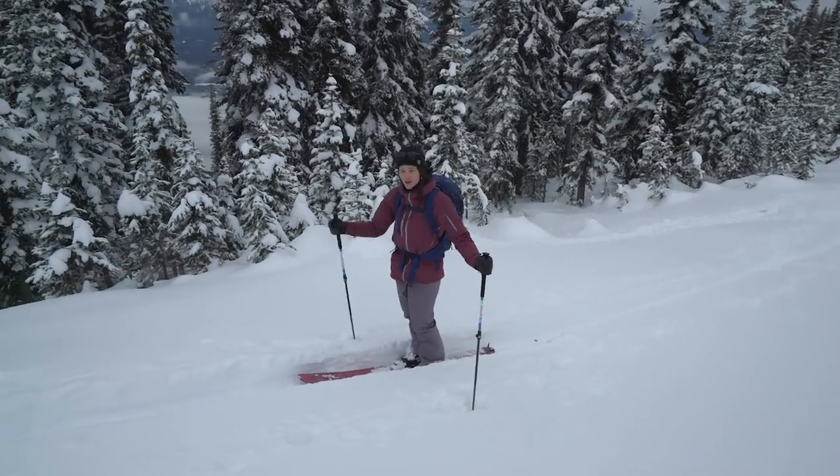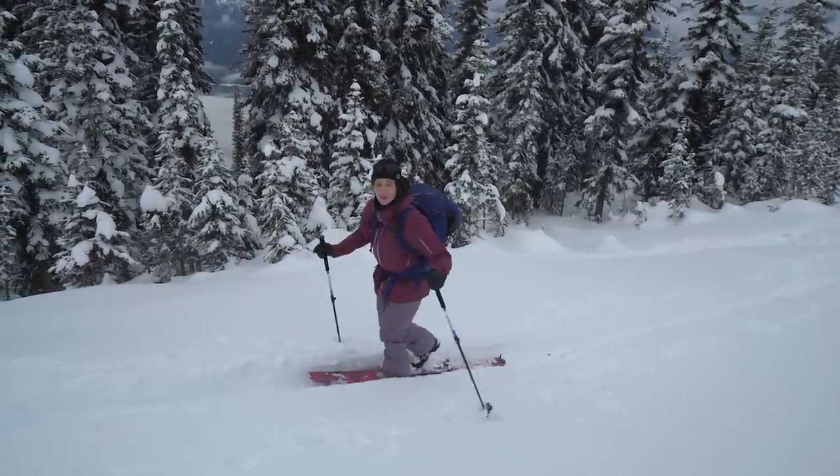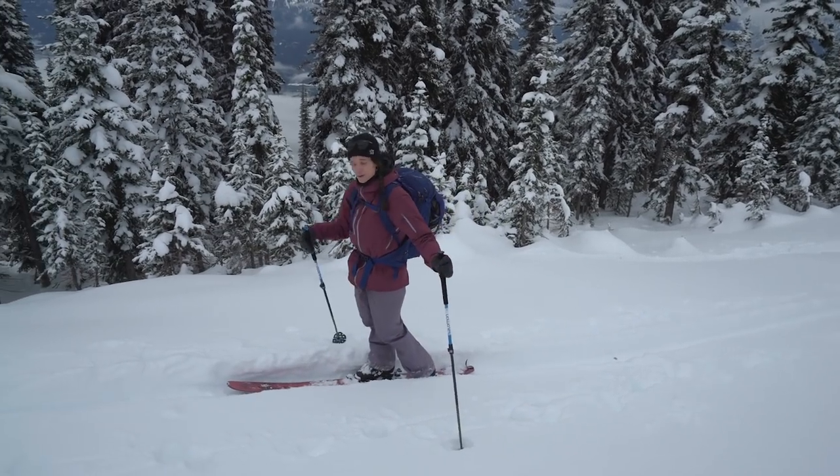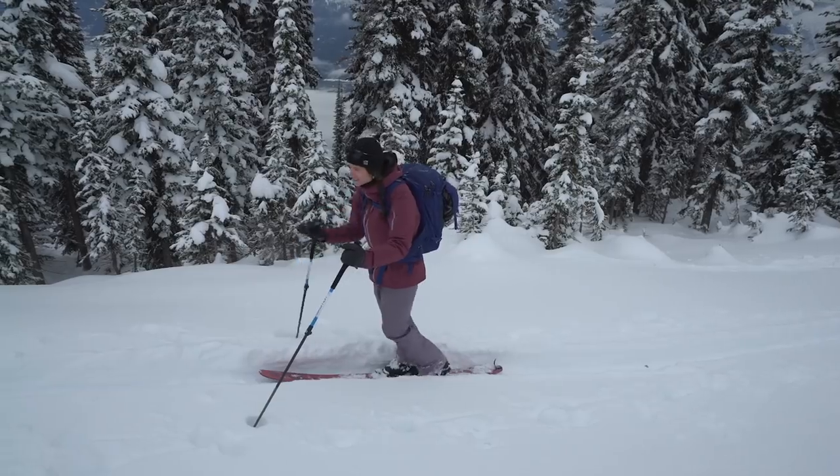Now that we've got the skin track in, we need to walk on it. I often see a lot of people making really big steps, but what you want to do is keep your skis on the ground and just glide and slide forward.